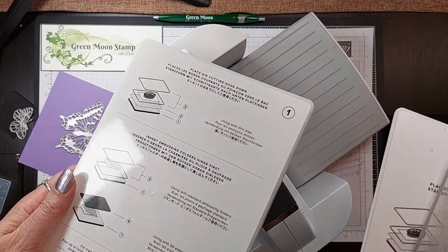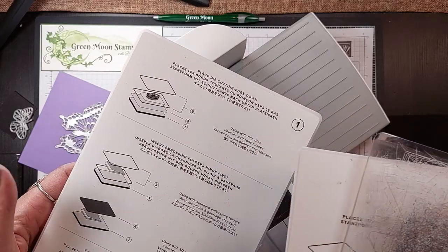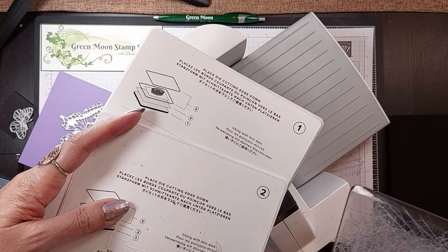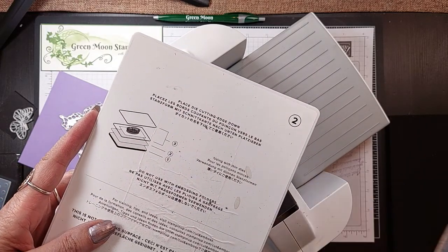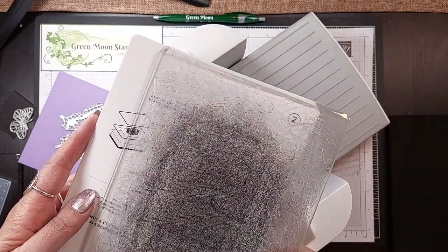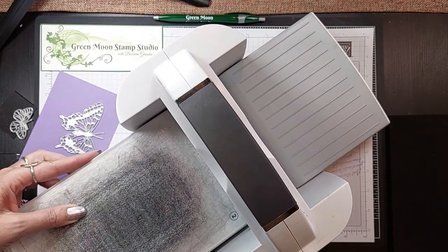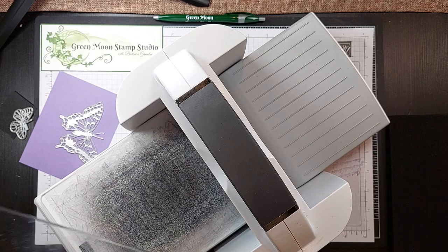So we're going to die cut. We're going to use the top sandwich, which is your platform plus the number 2 plate. And then look how nicely worn my plate is — a cutting plate, and then a top cutting plate. Here is my top cutting plate.